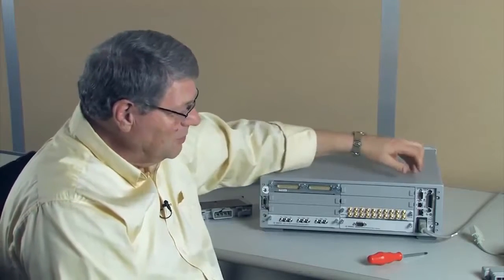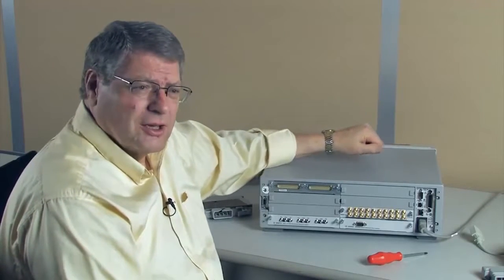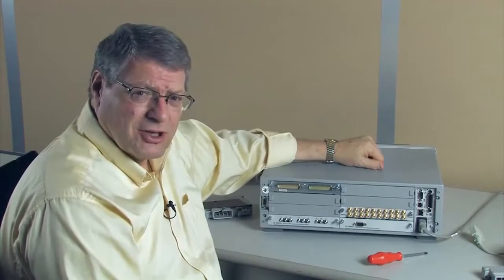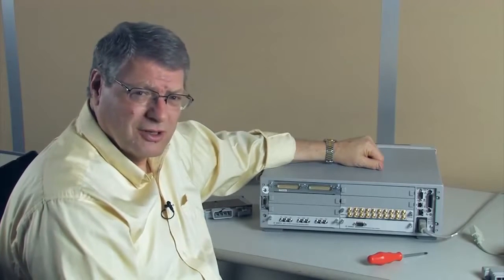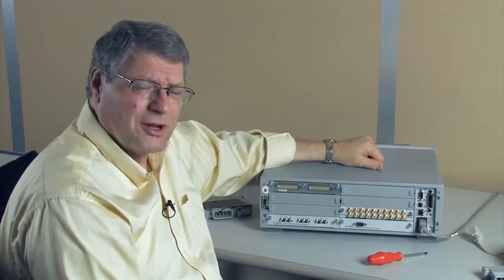The 34980 is an eight-slot mainframe with a built-in digital multimeter. It is used both in data acquisition applications and also in automated test systems, where it becomes the heart of the switching and routing within an automated test system.